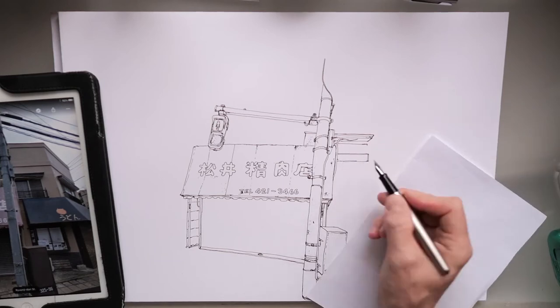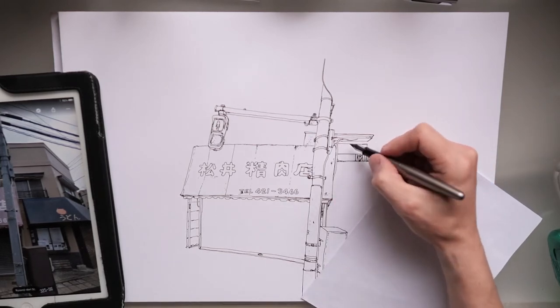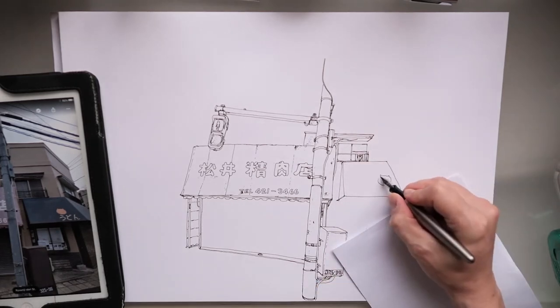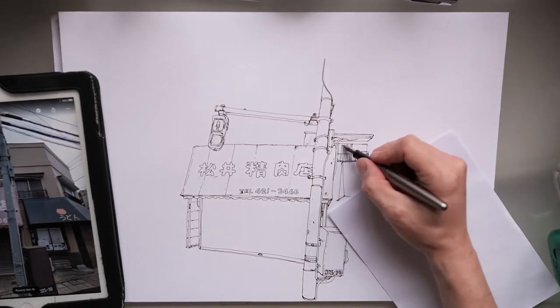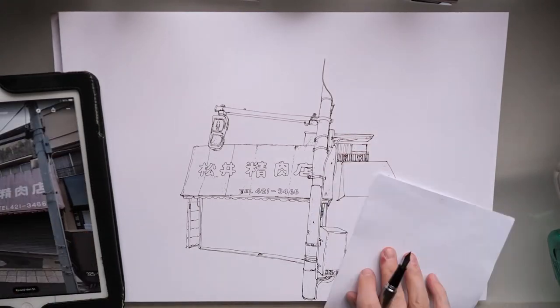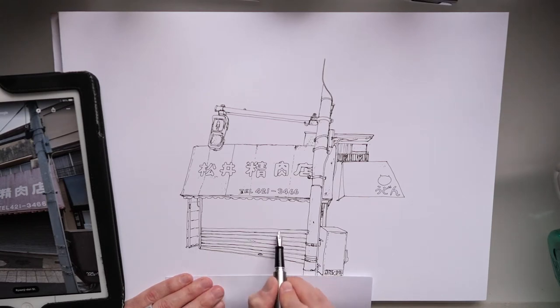I've moved the iPad over just because it was cast in a shadow. Also the drawing, although it took around two and a half hours, had quite a few breaks in between as the light changed quite a lot throughout the day. In the future I'm going to have to try and work out a different lighting setup so I don't get that problem.